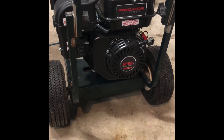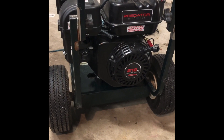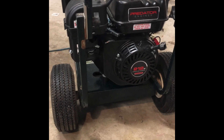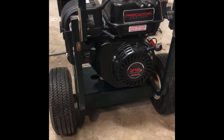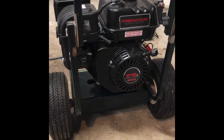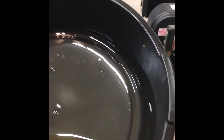Hi folks, just a quick video here. I recently picked up a Predator 212 engine for a power washer build and following the instructions in the Predator's manual I went ahead and did a break-in on it. Since it was wintertime I ran some 5W-30 fully synthetic motor oil in it, and when I went and changed the oil — much like some others have reported — if you can see that, there was quite a bit of glitter in that oil.